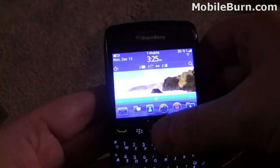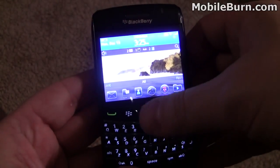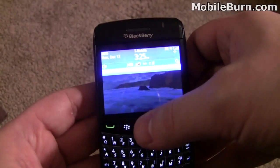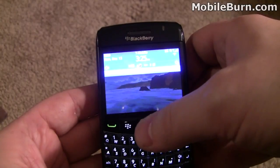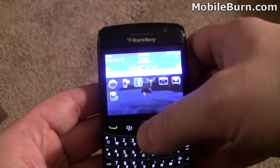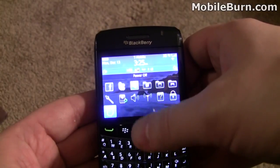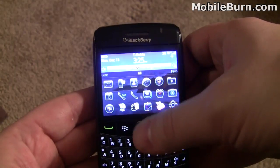So every interaction is used with this optical key here. We'll click that little menu bar there, and you'll see you have a favorites list, media, downloads, frequent apps — those are the most opened apps — and all, which is everything that you have on the BlackBerry, sort of your main menu.